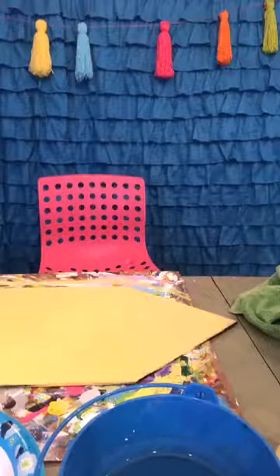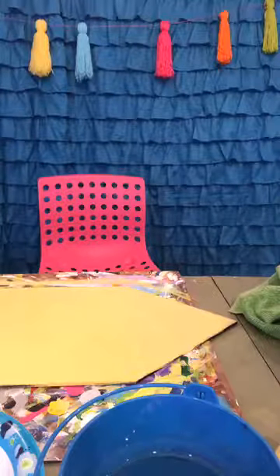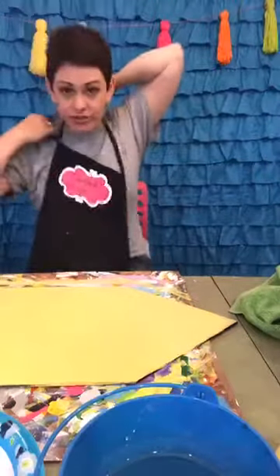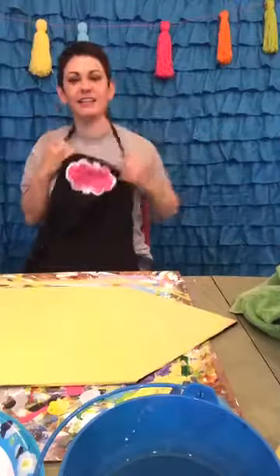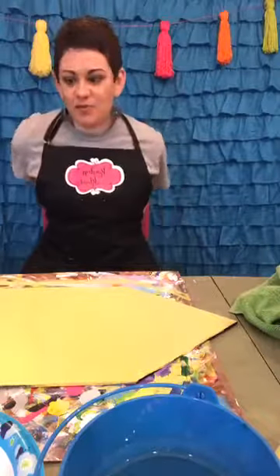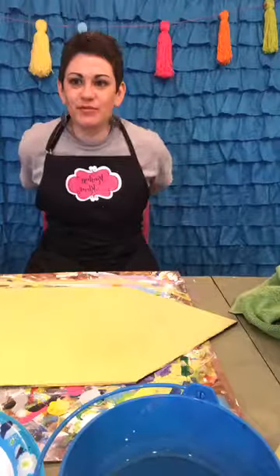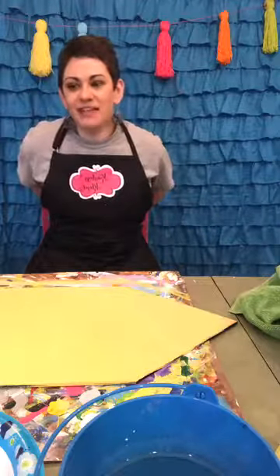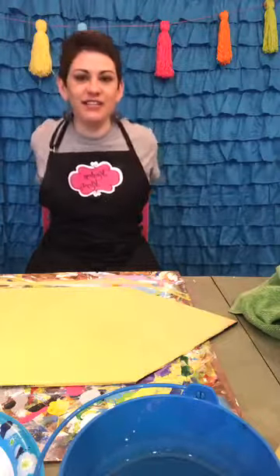Hey friends, is anybody on? I'm painting a pencil tonight. I actually remembered my apron and I remembered my paint plate, so I'm going to roll tonight. Hop on and tell me who's on and what you did fun today.